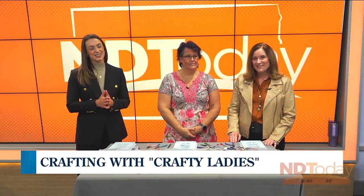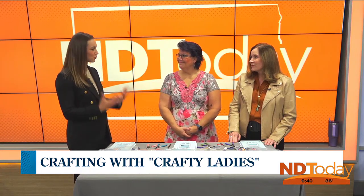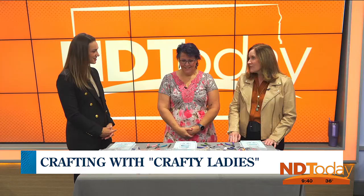Pam Fenoff from Crafty Ladies is here to show us how to make some earrings. It's a great time of year to learn how to craft because they make great gifts. Absolutely. Today we're working on earrings.